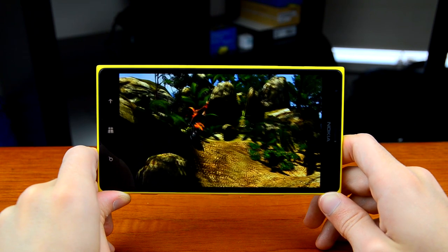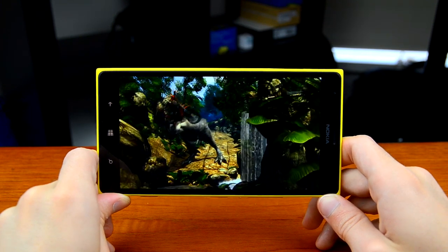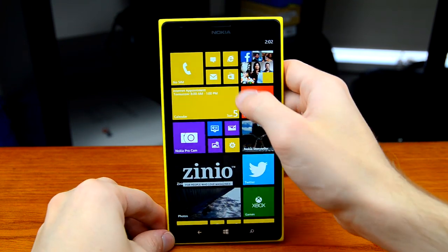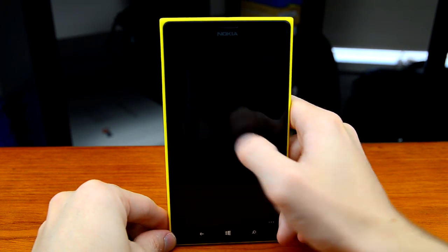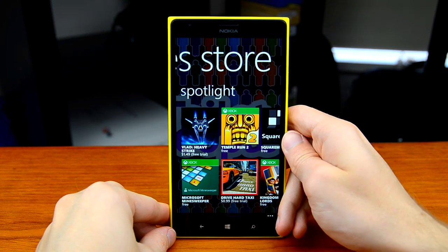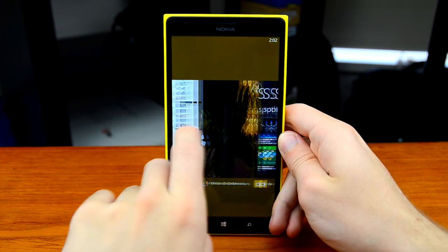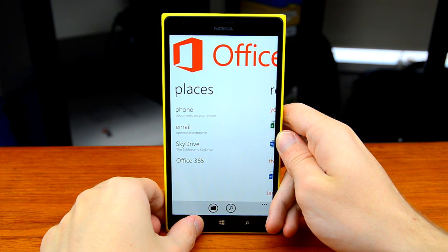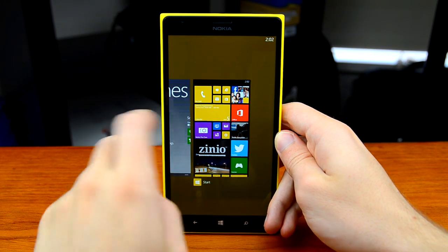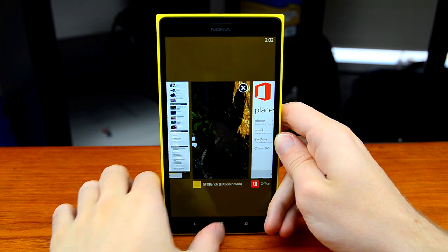This could be one of the smoothest runs of this benchmark I've seen, and the device will run everything in the Windows Store perfectly since it's one of the fastest you can get. Apps don't fully utilize the 1520's powerful GPU just yet, but favourites like Temple Run 2 are available in the store. Multitasking is also very quick thanks to 2GB of RAM — everything you've used recently loads up with very little effort. One of the new features of Windows Phone 8 GDR3 is the ability to close applications directly from the multitasking window.